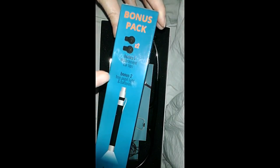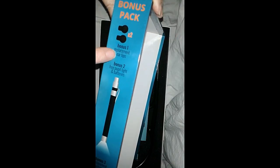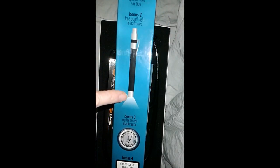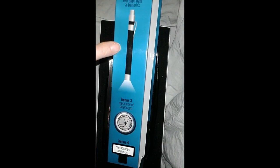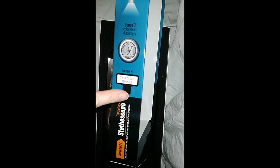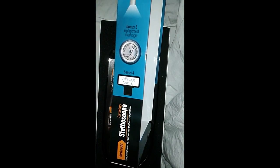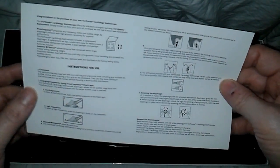It comes with a bonus pack of ear protector ear tips. The pupil light is very important to me as well, and it also comes with batteries, a replacement diaphragm — that's the round part — and a stethoscope name tag.